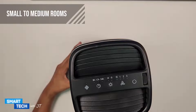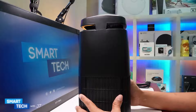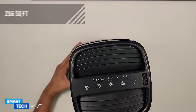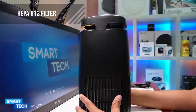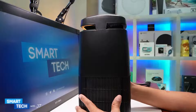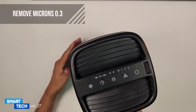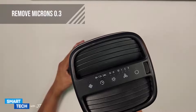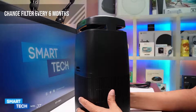This air purifier is good for small to medium rooms and covers up to 256 square feet in total. It has a HEPA H13 filter which includes an active carbon layer filter, a HEPA 13 filter, and a pre-filter. It removes particles as small as 0.3 microns. The filter lifespan is about 6 months in total.